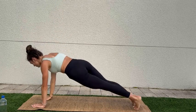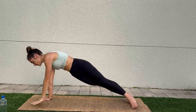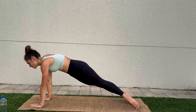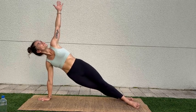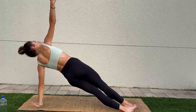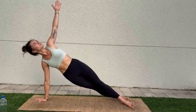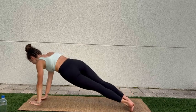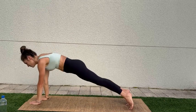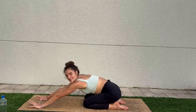Starting to move with our breath here — inhale reach up, exhale come down and switch. Inhale, exhale, come down and switch. Finding this flow already. One more time each side — for goddess, for strong.